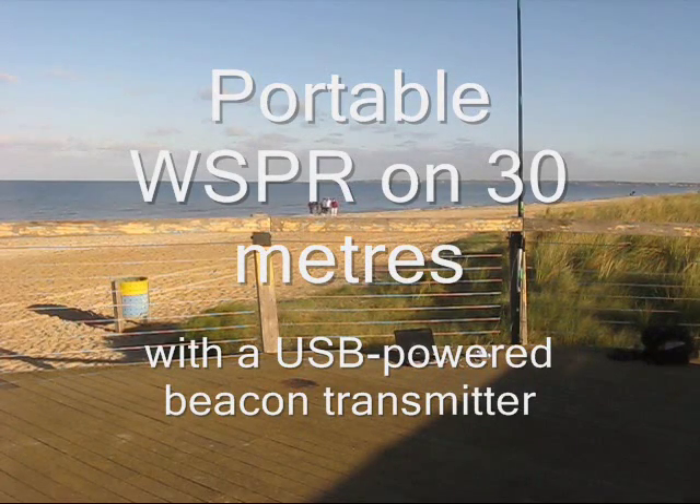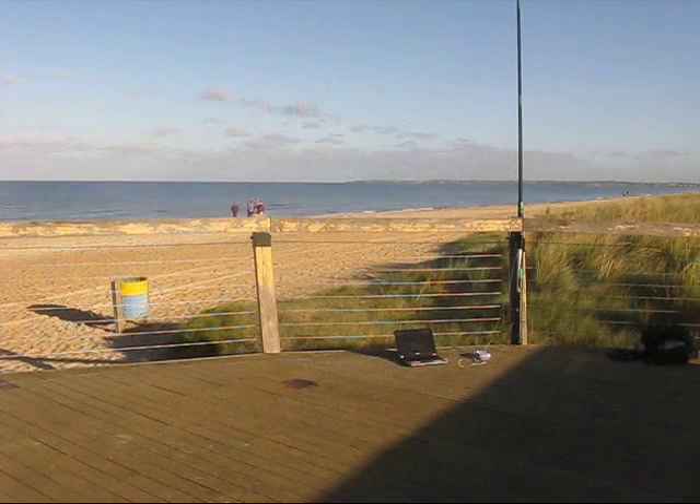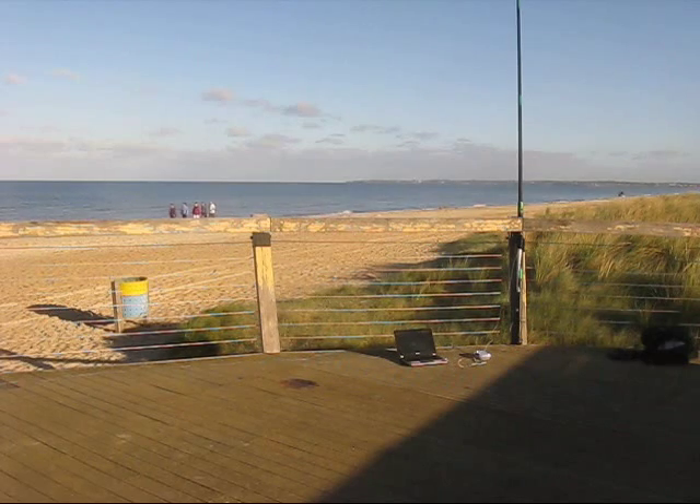Today I'm shouting about Whisper, a Rig Signal Propagation Reporter. You've seen previous videos of homebrew Whisper from home. This time I'm taking it to the beach.